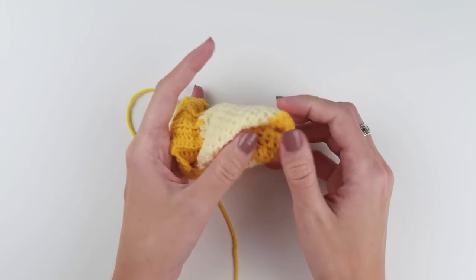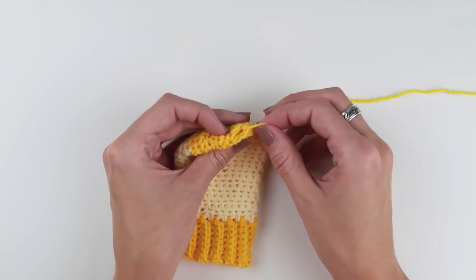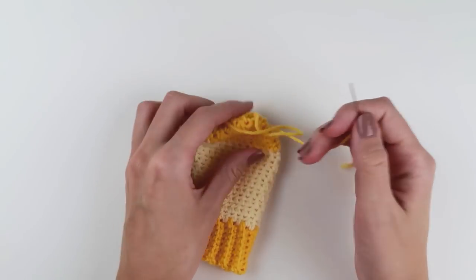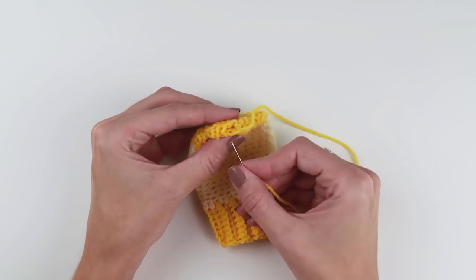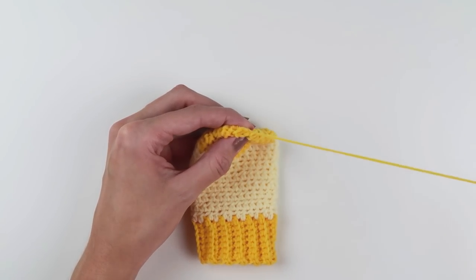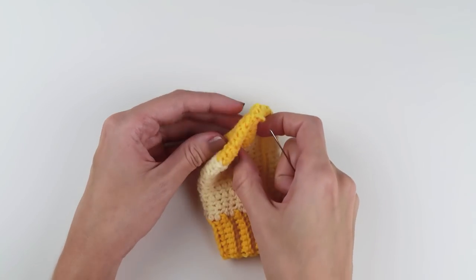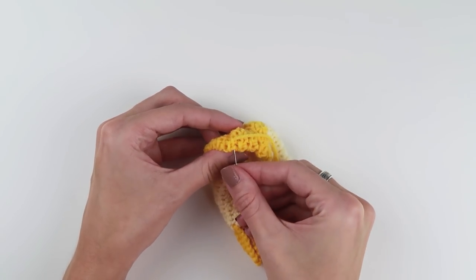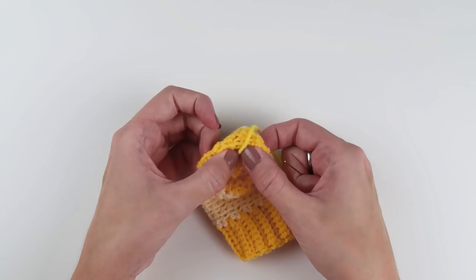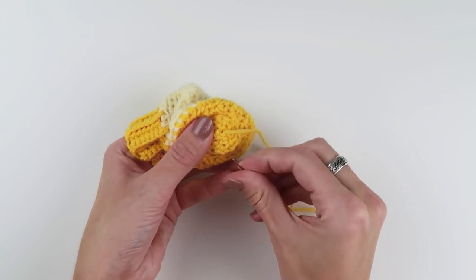Turn the mitten inside out. Take the crochet hook and pull the yarn tail through the hole on the top of the mitten. Take a yarn needle and close the hole with a few simple stitches, joining all loops from round 12 together. Secure the yarn tail between the stitches and you are ready to move on to our final part — creating two tiny pom-poms.